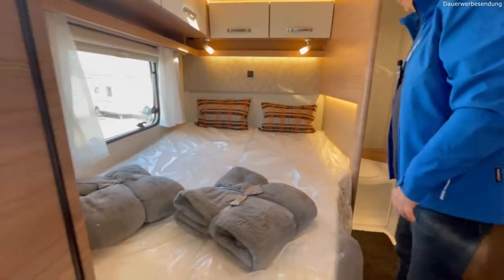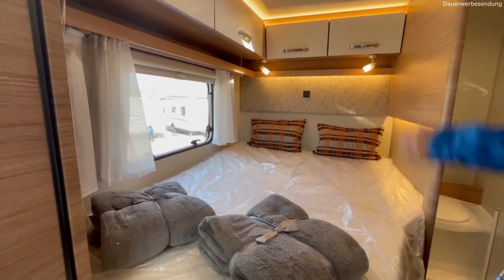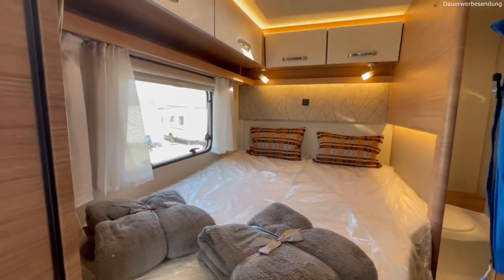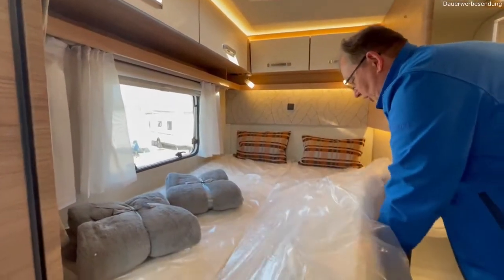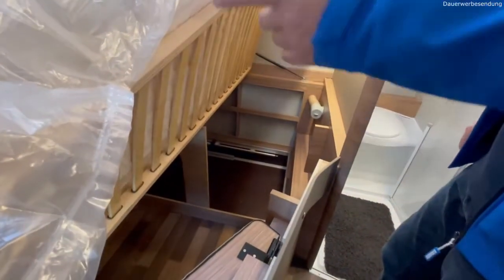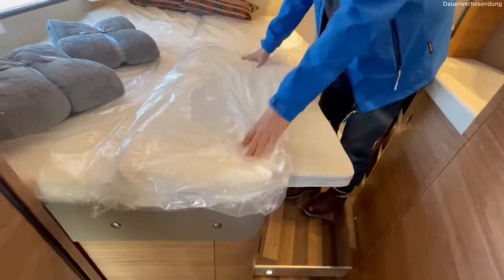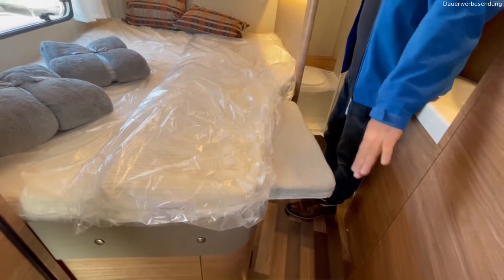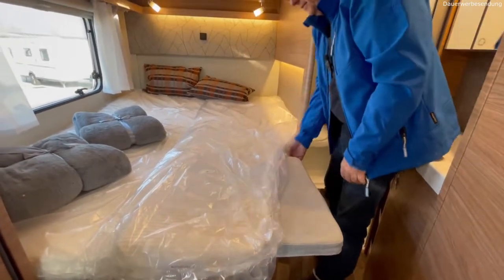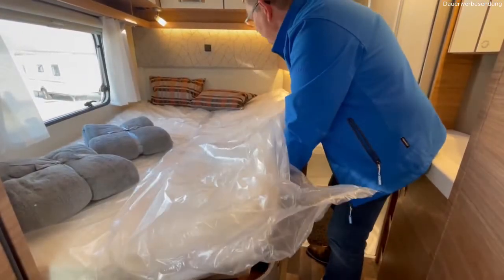Was haben wir noch – ein Bett, klar. Das Bett ist hier leicht begehbar, weil ich nicht irgendwie Treppen rauf muss, sondern kann direkt so ins Bett. Habe dann nebendran serienmäßige Fenster und oben auch nochmal ein Dachfenster. Unter diesem Bett haben wir dementsprechend Stauraum. Für Leute die sagen, der ist vorne abgeschrägt und da falle ich heraus – kein Problem, es gibt auch die gerade Variante, aber dann hier dementsprechend wenig Durchgang. Im Tagesbereich brauche ich es sicher nicht.